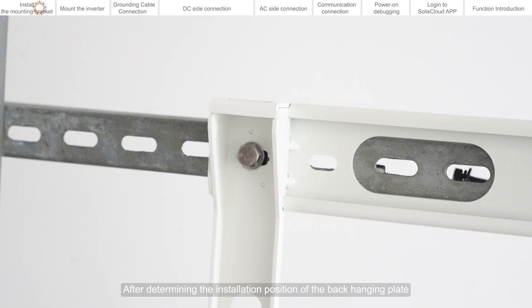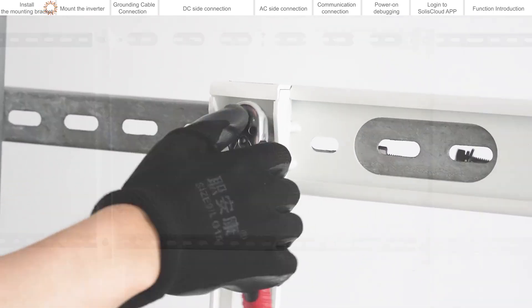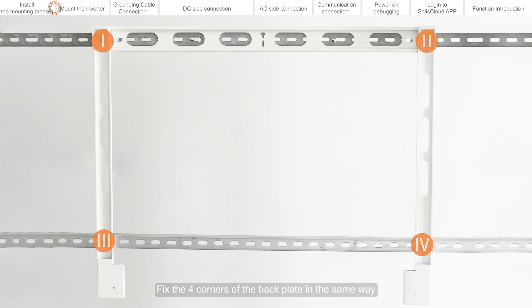After determining the installation position of the back hanging plate, fix the back hanging plate to the mounting bracket with fixing bolts. Tighten the bolt with the socket. Fix the four corners of the back plate in the same way.